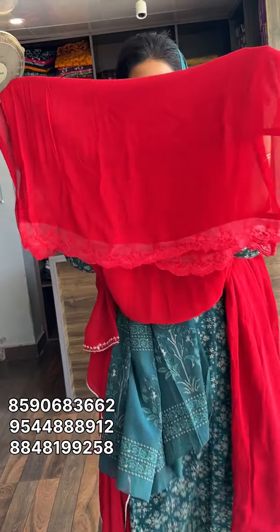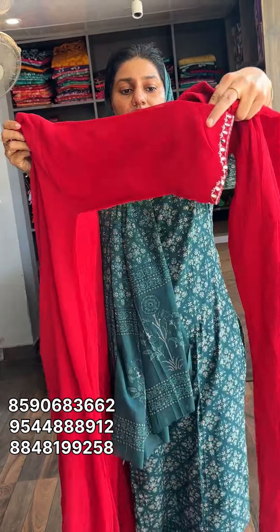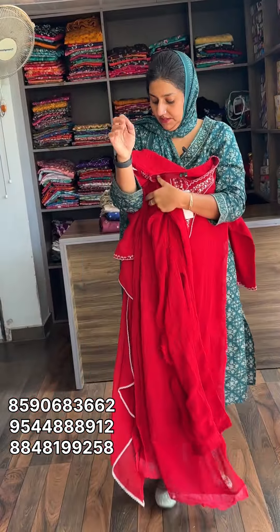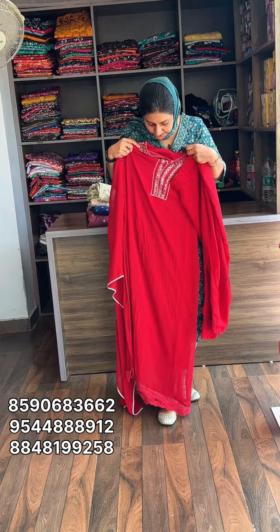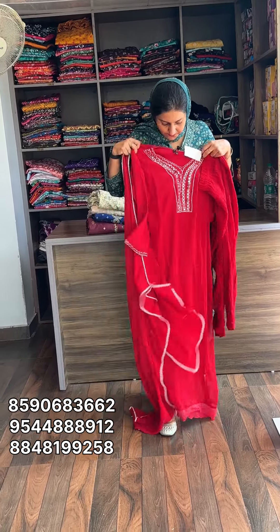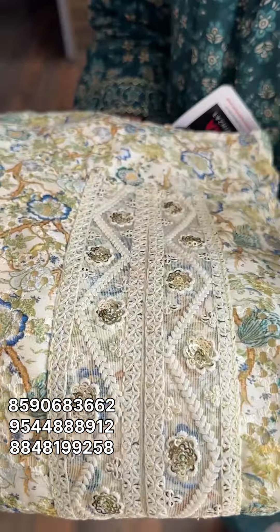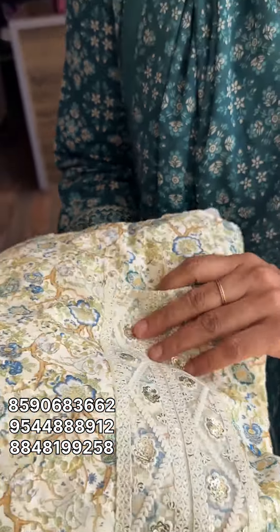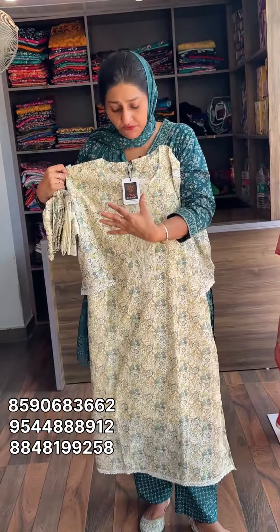The top has a lower ending with very nice work. The same work is on the sleeves. The top and lower end are all very nice work. The color shade is soft and the coat is very light.